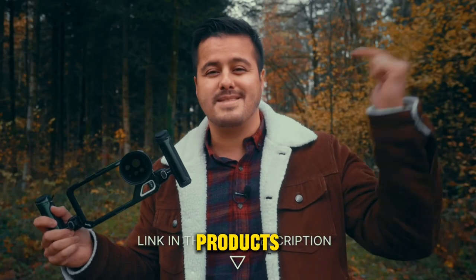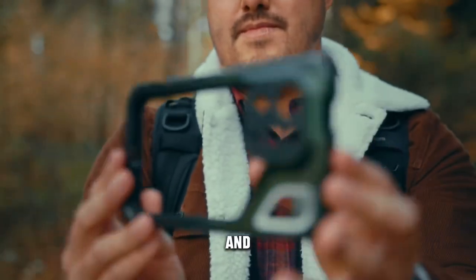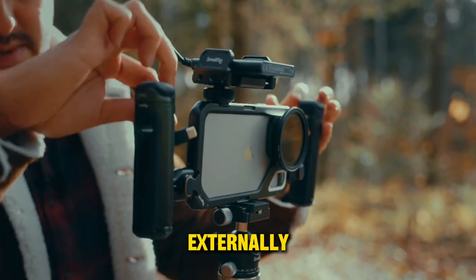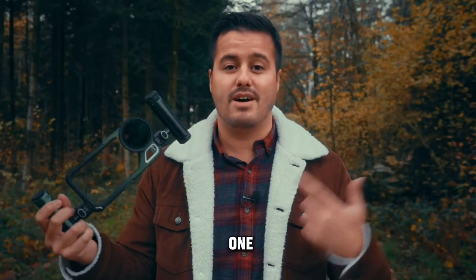I will leave links to all products mentioned in the video description below. The cage has 10 one-quarter threaded holes and two cold shoe mounts to expand and create your customized setup, such as adding an SSD holder to record videos externally. You could also add a light or microphone, or mount it on a tripod or gimbal. The possibilities with this one are really endless.